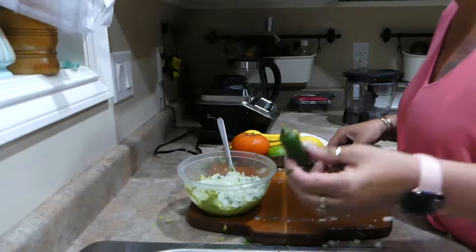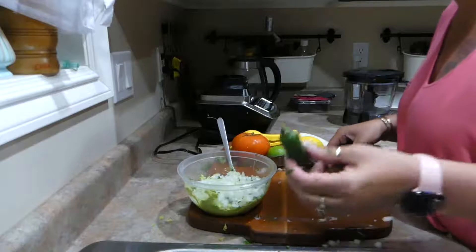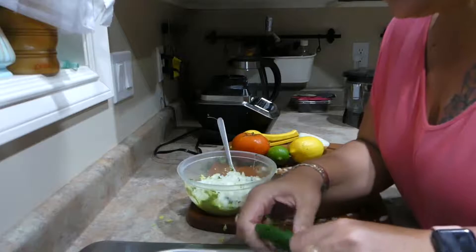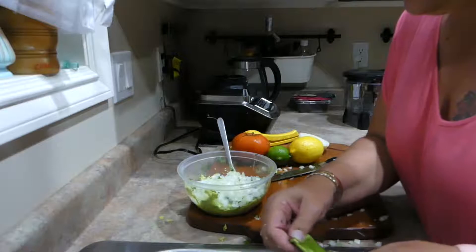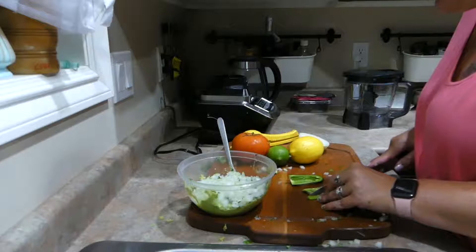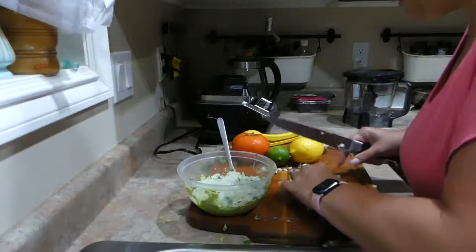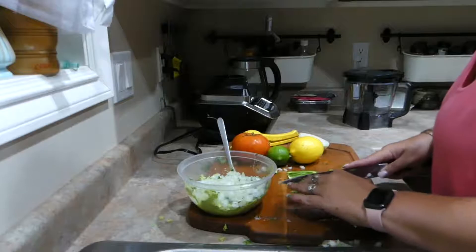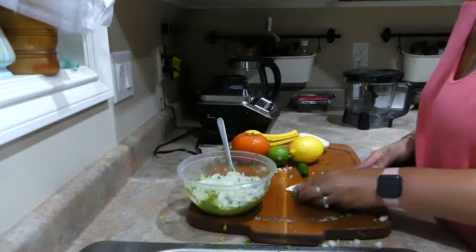Now I do like a little bit of heat - you don't have to add this. A way that you can control the heat with jalapeños is to take the seeds out. There's a lot of heat in the seeds, so we're going to seed this one. And I probably won't even use the whole entire jalapeño - I think we'll just go for half. This you want to chop as fine as you can, because you don't want to bite into a really hot, spicy piece of jalapeño. So that's not so much.